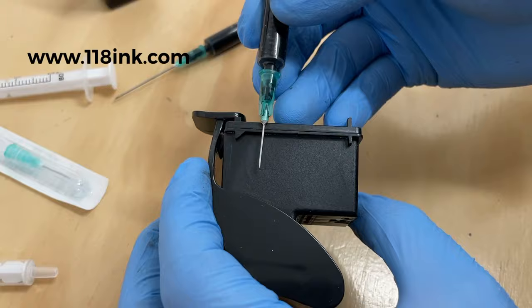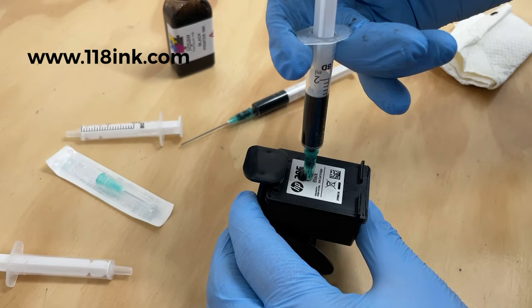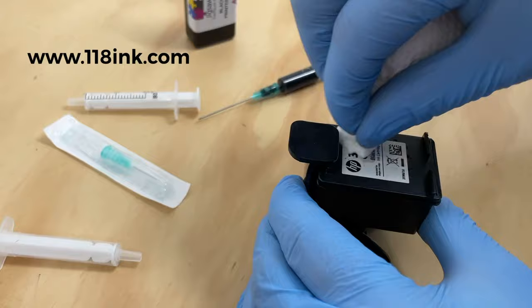This first syringe has about 1.5ml in it, so I'm going to inject that nice and steady. You might get a little bit of bubbling — don't worry about that at all, it's just a little bit of air because the cartridge is empty and you're forcing liquid in. There's the first one done, just give that a quick dab.